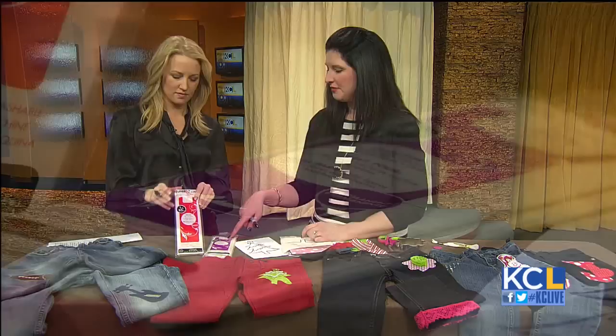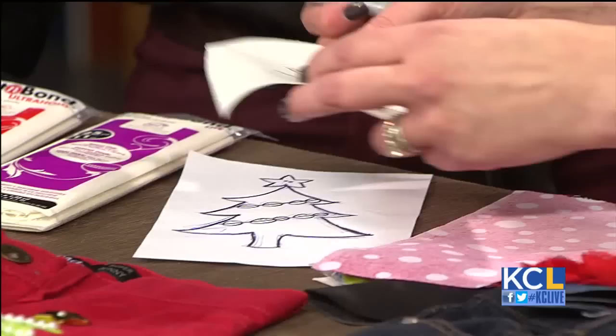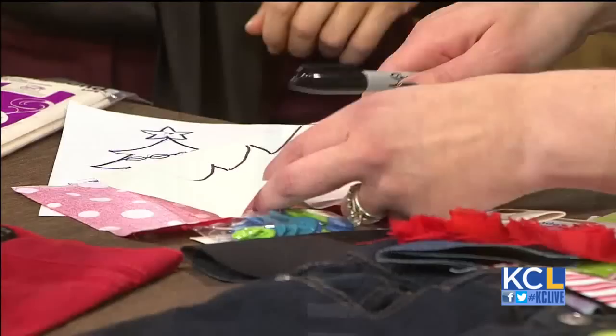Then you take an image, and this is where you can get your children involved. They can draw their own shape, or you can print it off the internet. In this case, my husband drew a Christmas tree. You take the Heat and Bond, whichever one you want to use, put it over the image, and you trace it on the smooth side. Then you put the rough side on the back side of the fabric, iron it for a couple seconds, cut it out, and then you have your image.